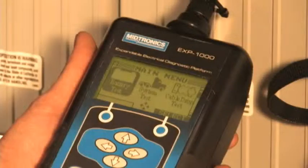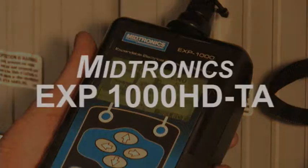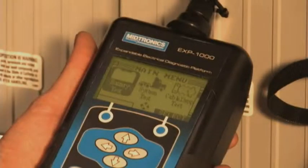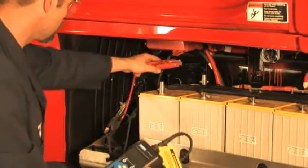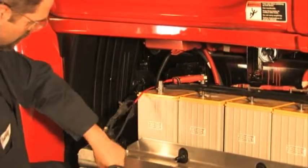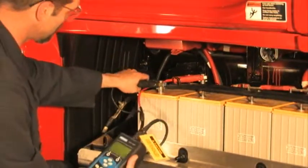In the following procedure, the Midtronic's EXP1000HDTA tester will be used to test absorbed glass mat batteries. The Midtronic's EXP1000HDTA may be used as a multimeter and even has limited oscilloscope functions.